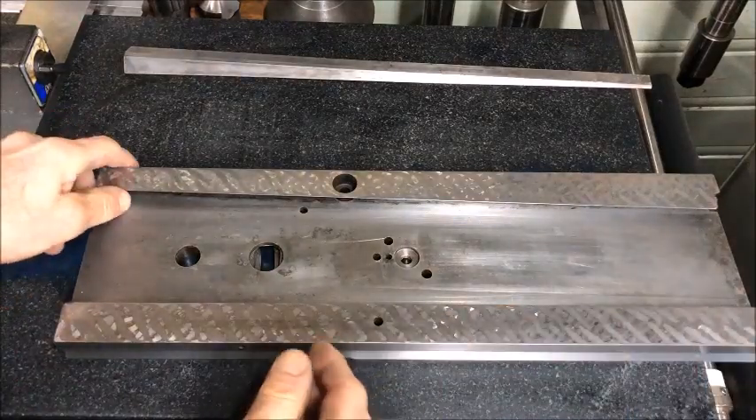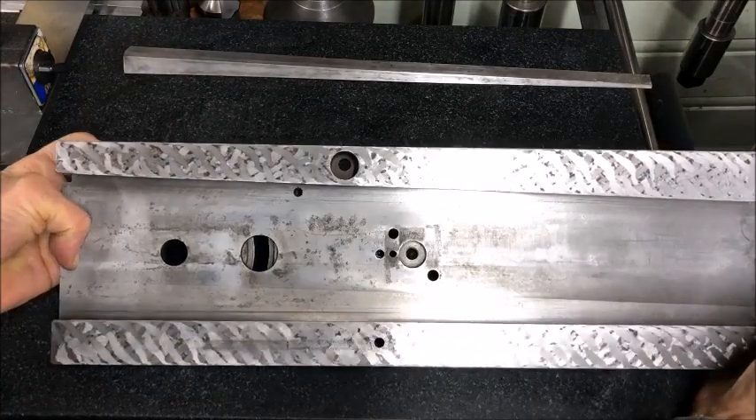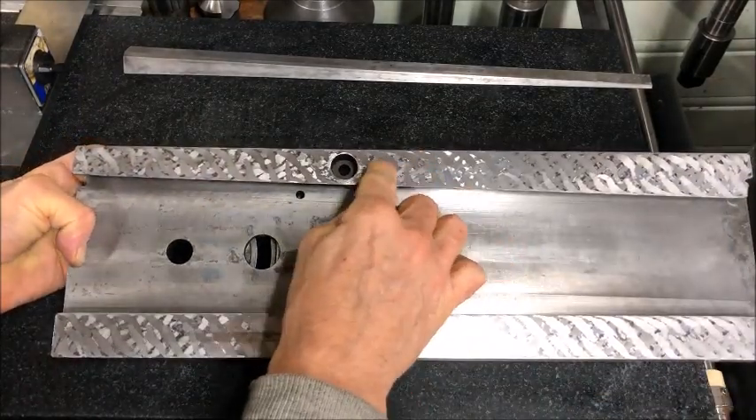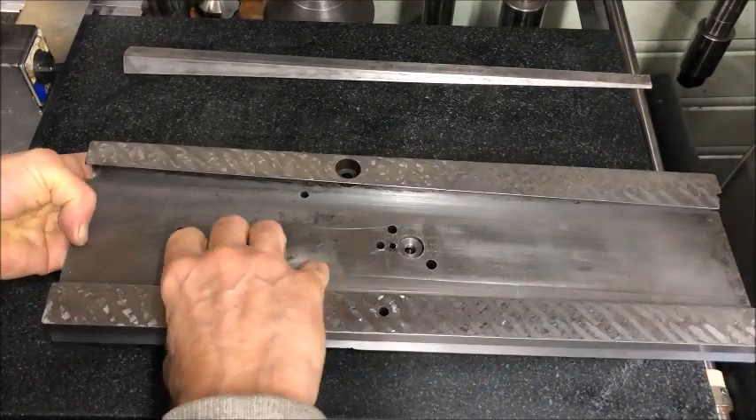Then we have the finished, or semi-finished, cross-eyed flats. The version here is just with the touch-and-go scraping, a really rough scrape. So that finish didn't last long, really.